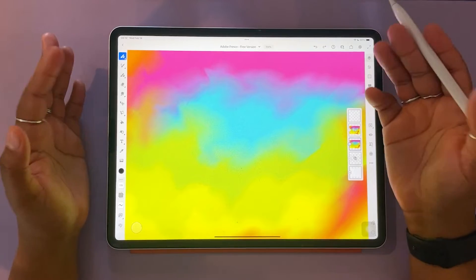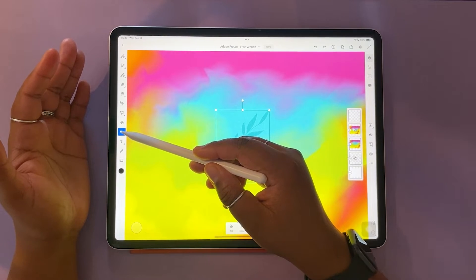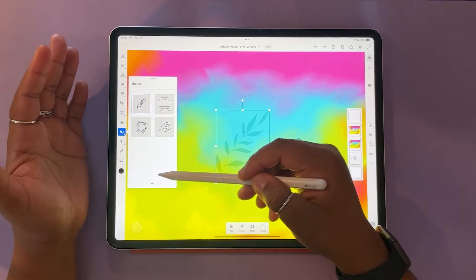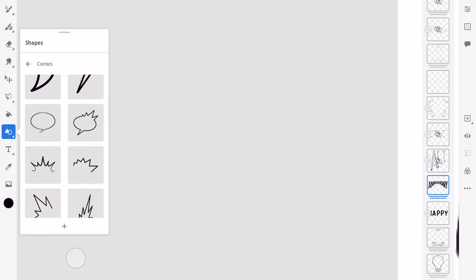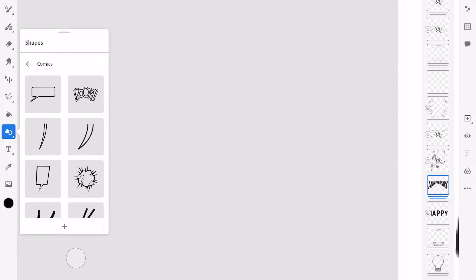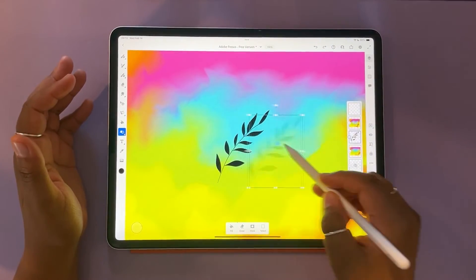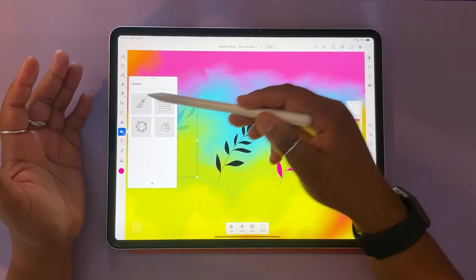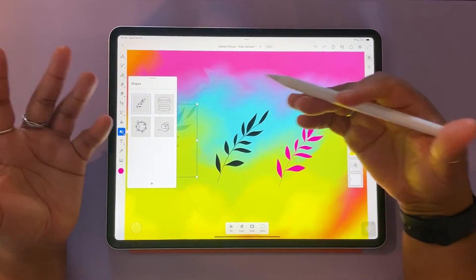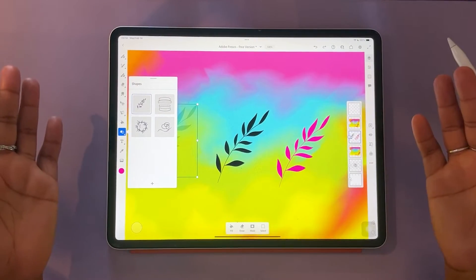Another restriction in the free version is with your shapes category. Similarly to installing brushes, you won't be able to install new shapes. There are three categories of shapes in Adobe Fresco with a wide range you can use — you can take these shapes, fill them with color, use them like stamps, which is really fun and easy. But in the free version of Adobe Fresco, you only have four shapes, which represent just a small sample of what the expanded premium version would have.